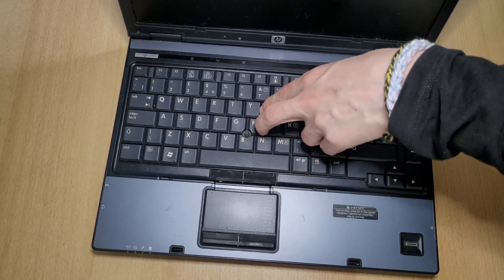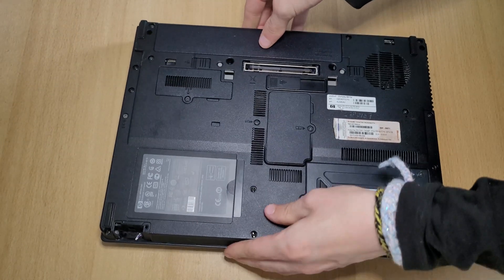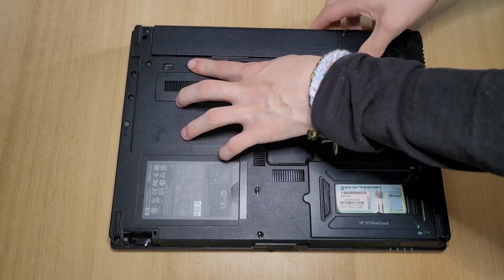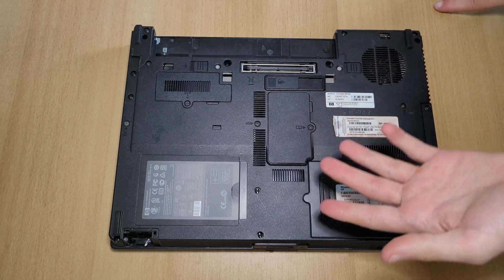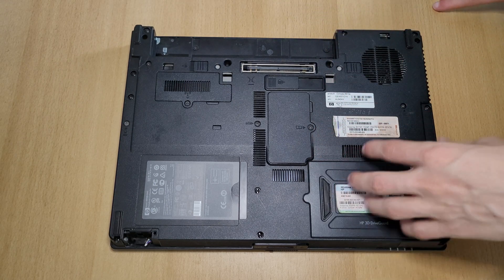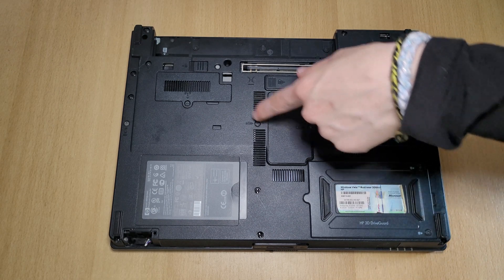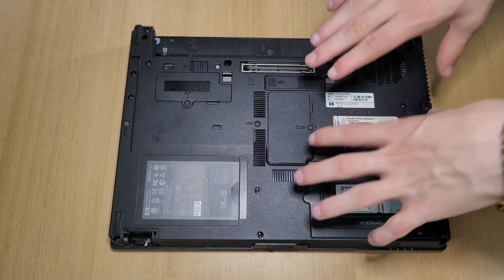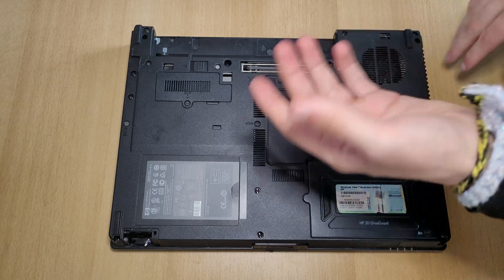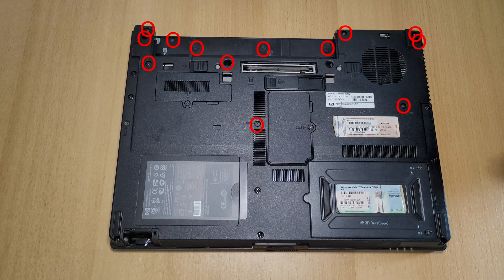Now let's replace the thermal paste — this section is also for people who want to replace the RAM stick underneath the keyboard. Close the laptop, flip it over, and take out the battery. To replace only the RAM stick, you only need to take out the keyboard screws — this one, this one, and this one with the little keyboard sign. I'm going to take apart more because I need access to the fan assembly, so let's remove the remaining screws.